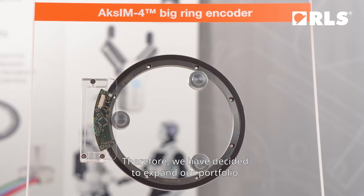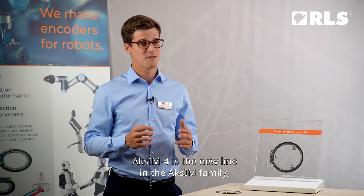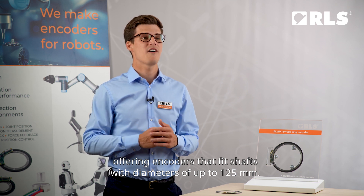Therefore, we have decided to expand our portfolio and offer you AXIM encoders with larger diameters than before. AXIM 4 is the new line in the AXIM family, offering encoders that fit shafts with diameters of up to 125 mm.